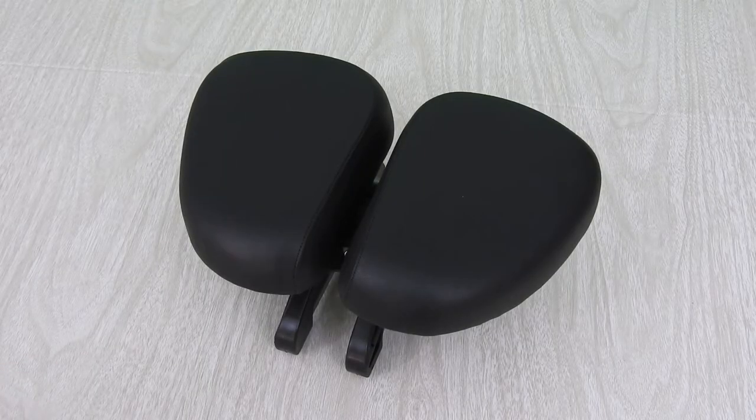Bicycleseats.com was kind enough to send me another seat for my bike and we're going to open it up right now and see what we got. Inside the box we have a packing slip, and here it is — the Easy Seat 2. This is the seat out of the box.